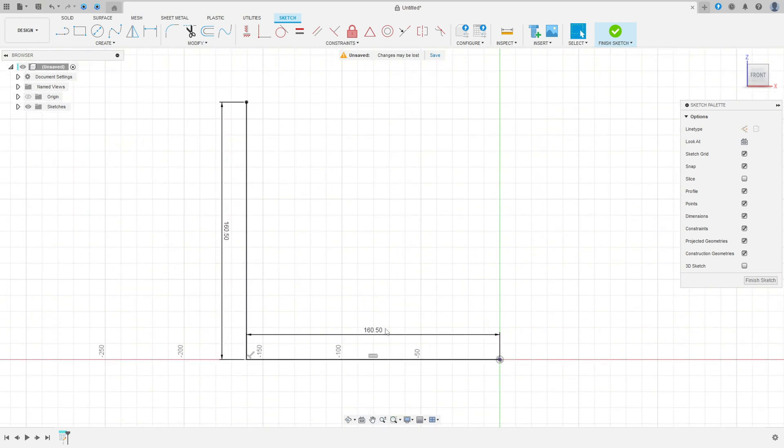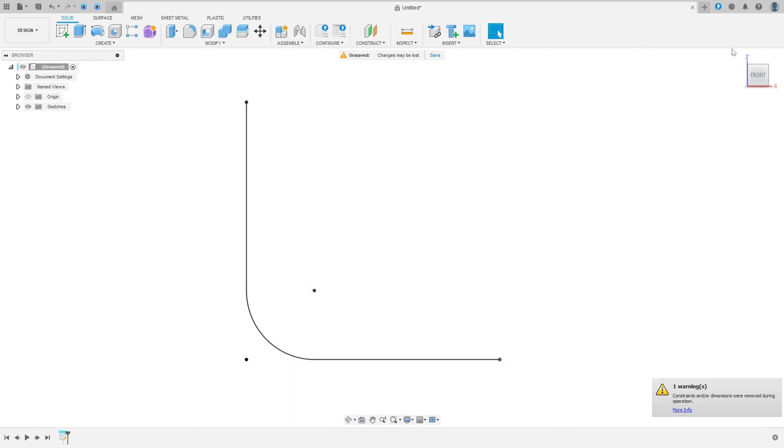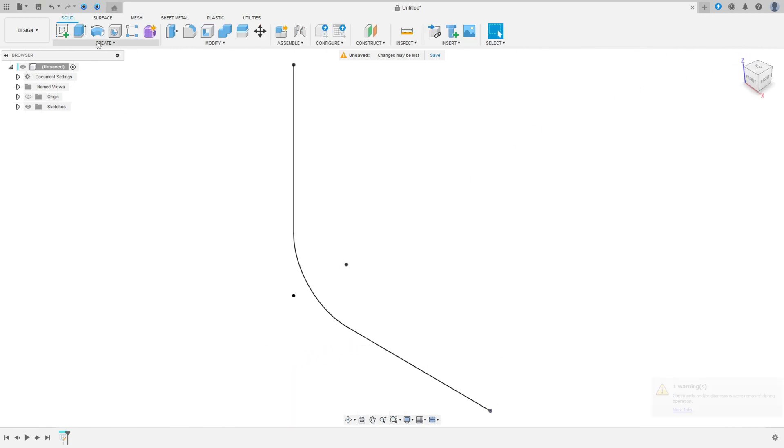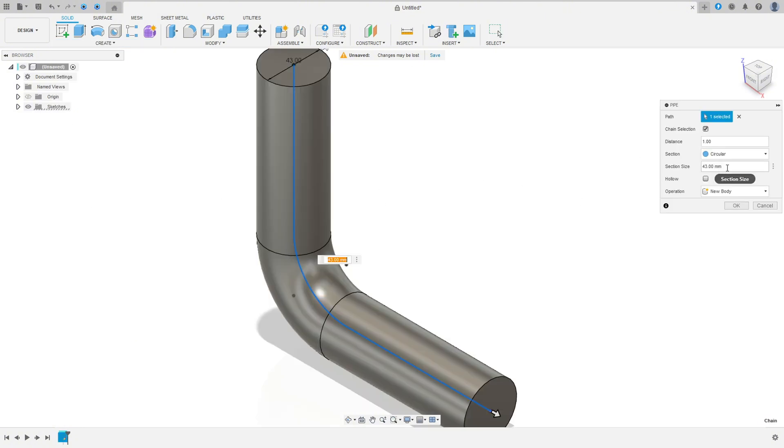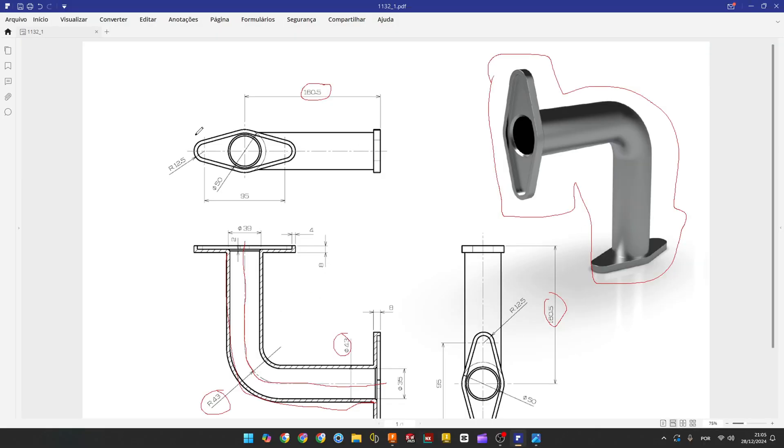Go to Fillet, select this edge here, fillet of 43 millimeters, press OK. Finish the sketch. Go to Create, select the Pipe — the path is this line here, the section size 43 millimeters diameter, and operation Body. Press OK — we have this result.